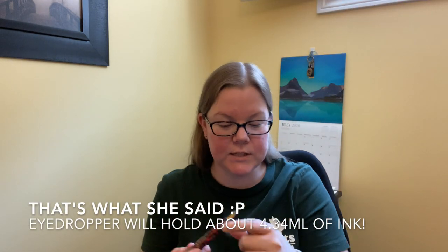It takes Standard International cartridges and converters. But like with most Edisons, you can throw a little silicone grease on there and an O-ring if you've got one, and eyedropper convert the whole barrel — which would fit a ton of ink because that barrel is huge.